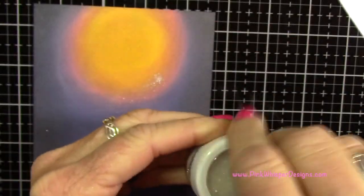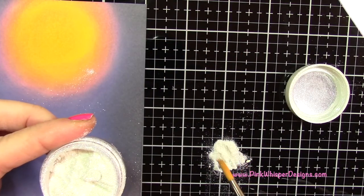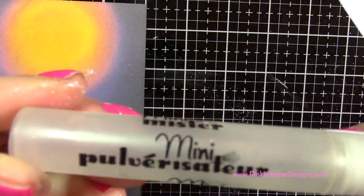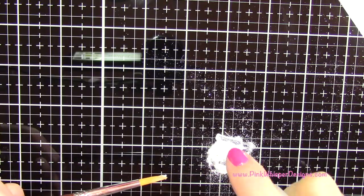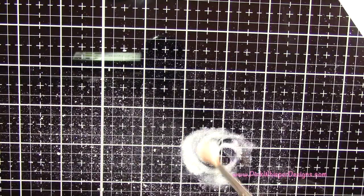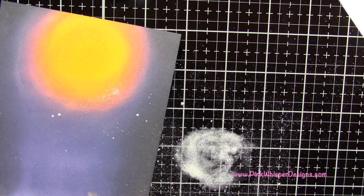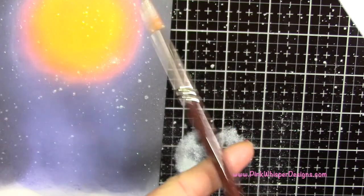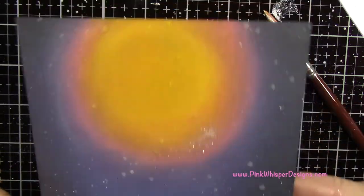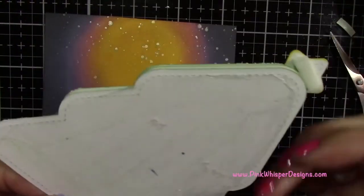Now I'm taking my Perfect Pearls in the Perfect Sparkle color, which is more of a white tone — I want to create stars in the sky. I'm putting some on my glass mat and spritzing it with the Mini Mr. Spritzer from Ranger with a little bit of water. I'm a really messy spatterer — I spatter everything in the room including myself — but I'm spattering this around the card for a beautiful sparkly star effect. Then I'm heat setting that to make sure everything's dry.